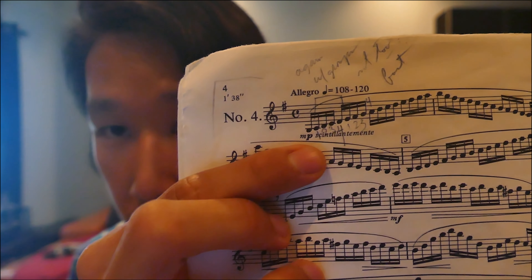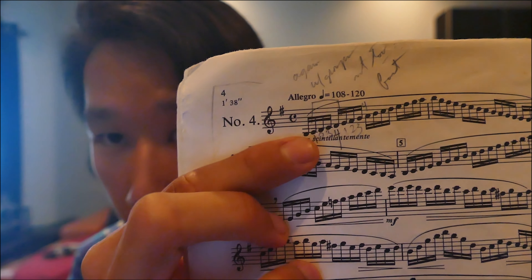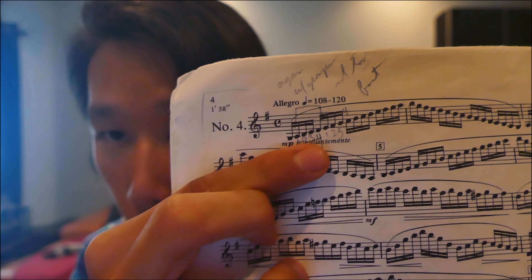I pulled up my Rose book from when I was in high school. If you look at the very beginning, you see what's printed. Under the second note, you have one, two, three, four, one, two, three.